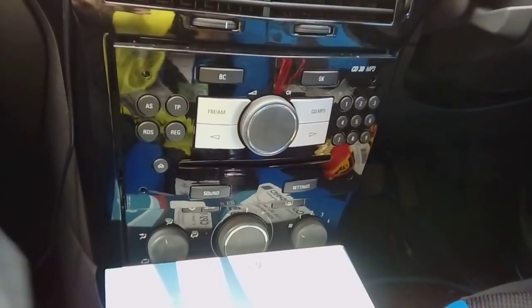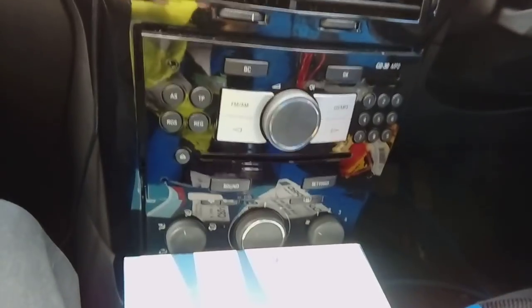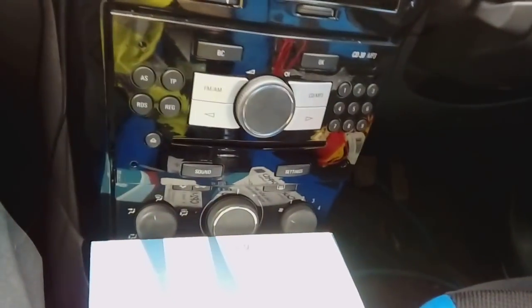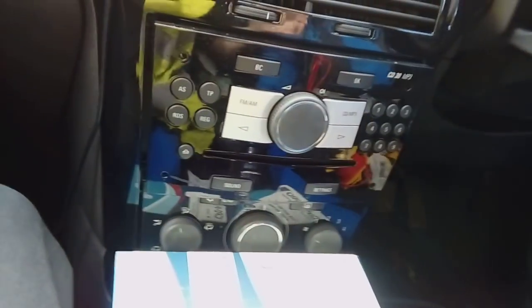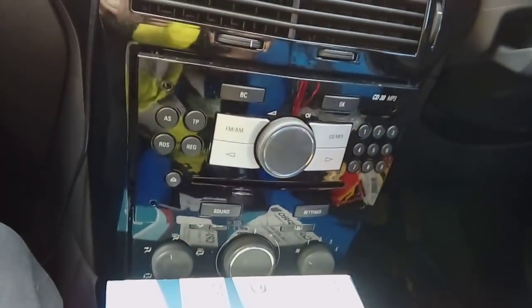Hi guys, PJ here again. Today we're working on a 55-plate Vauxhall Astra, removing the factory-fitted radio and fitting a double DIN radio — one of the larger ones. We're also fitting steering wheel controls for this.